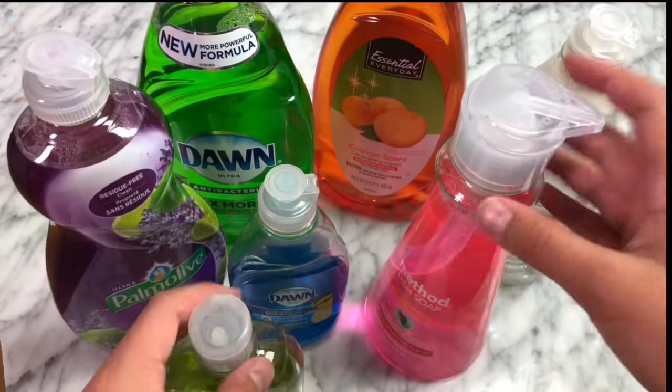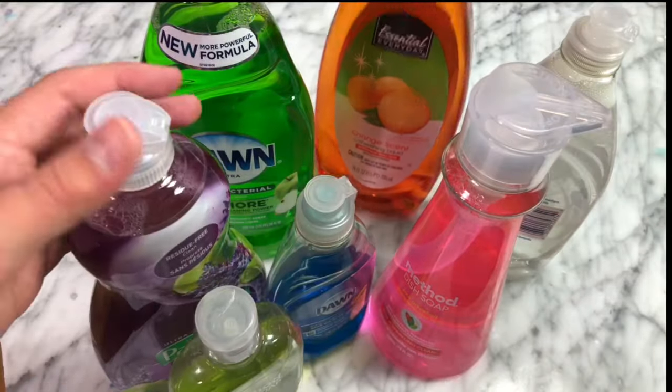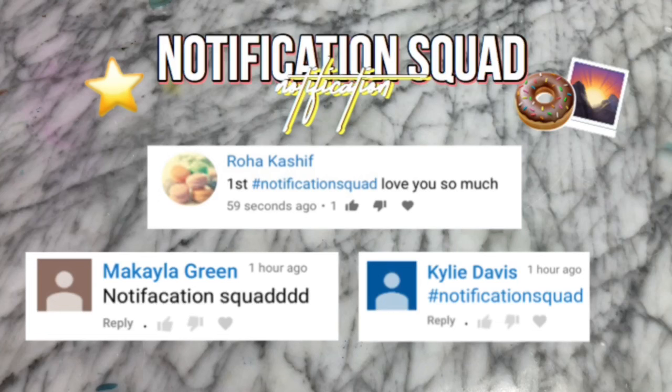Hey guys, it's me JayceHDIY and welcome back to the happy side of YouTube. Today I went to Target and I bought a whole bunch of types of dish soap and we are going to put them all to the test and see the best way to make dish soap slime. These notification squad shoutouts today go to Roa, Mikaela Green, and Kylie Davis. If you would like a notification squad shoutout in my next video, all you have to do is be subscribed and turn on the notification bell.